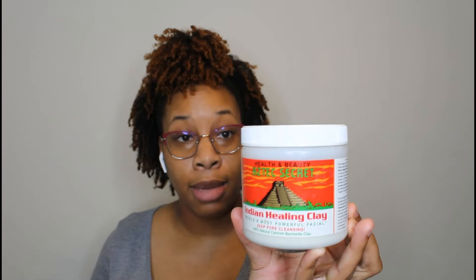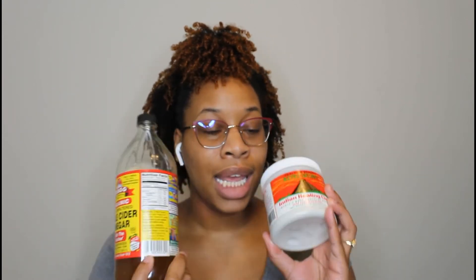In addition to apple cider vinegar, you can also do the Aztec Secret Indian Healing bentonite clay mask. You mix the two together — it not only helps cleanse your hair of debris and things that shampoos might not always get, but combined with the apple cider vinegar it also balances your pH.